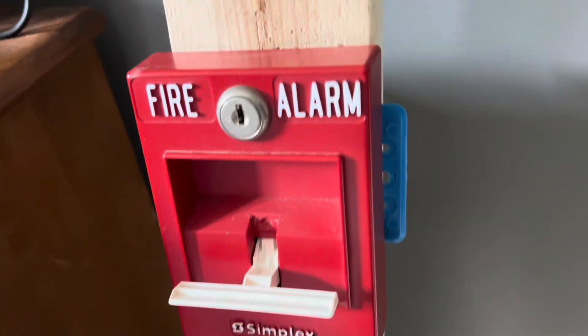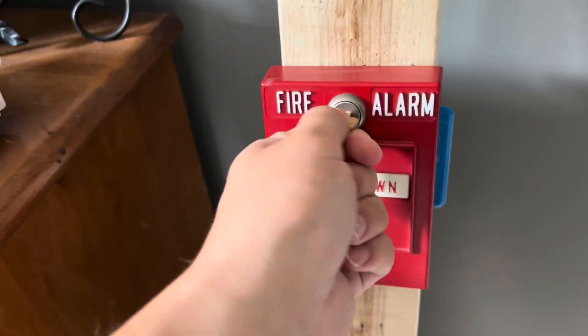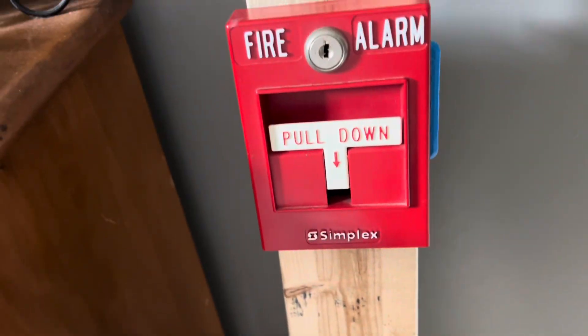Go ahead and reset the pulsation. Reset the system. Yeah, rather short system test.